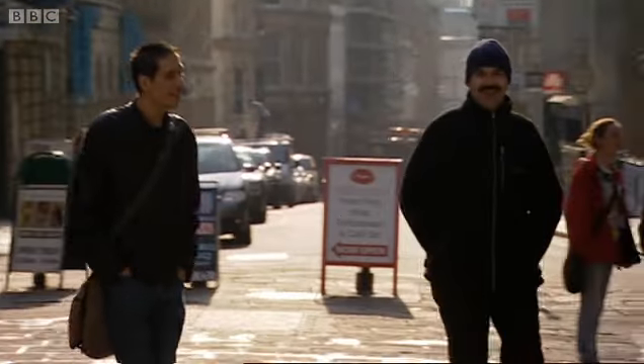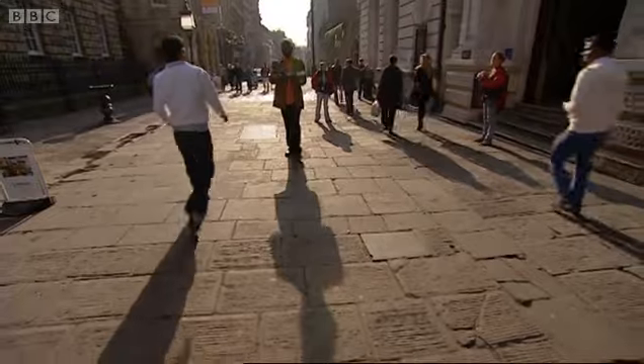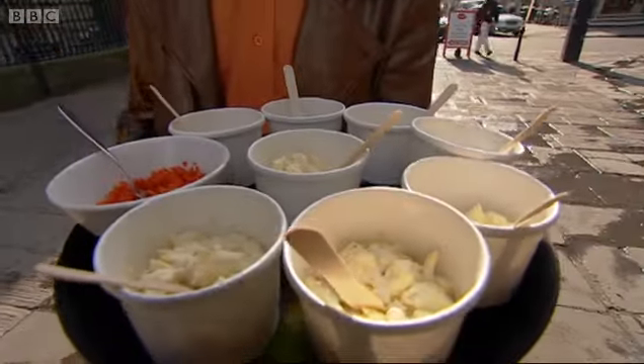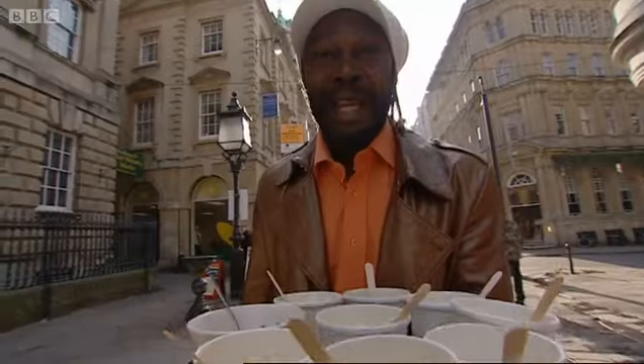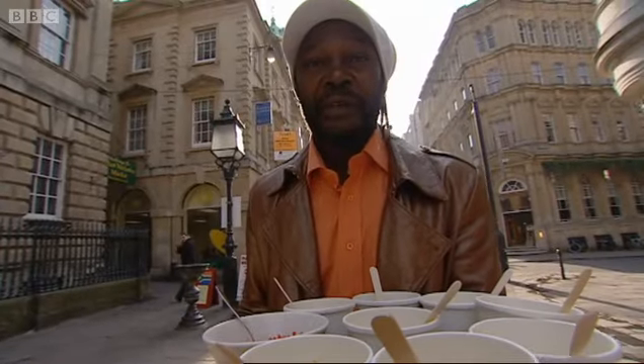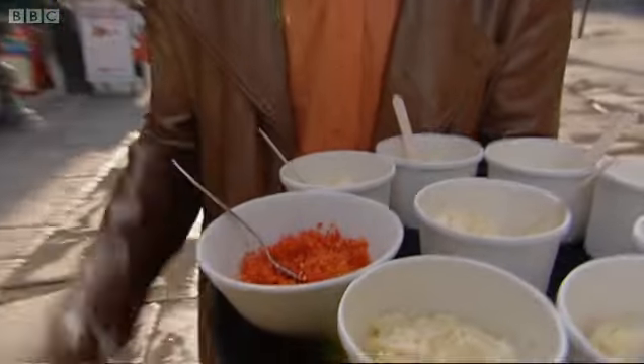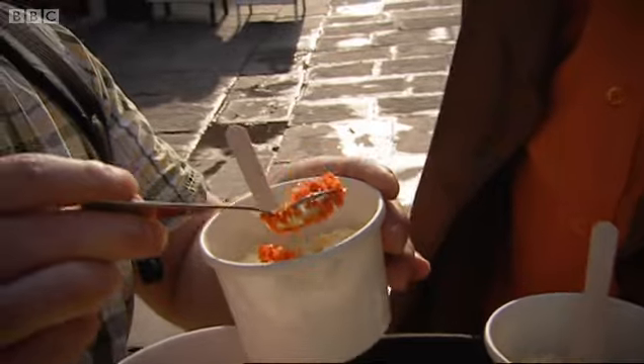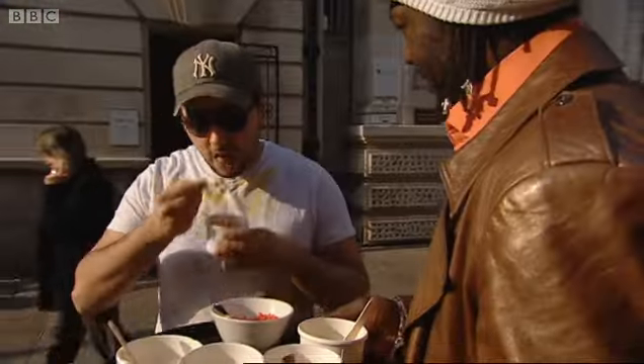I want to wake up the good people of Bristol with a little experiment. I'm going to ask them if they can taste the flavour of the Scotch Bonnet as well as feel its warmth. What I've got here is the traditional British egg mayonnaise — one of the most popular sandwich fillers. What I want to do is spice it up a little bit with my Scotch Bonnet pepper, and I'm letting my tasters have as much or as little as they fancy.